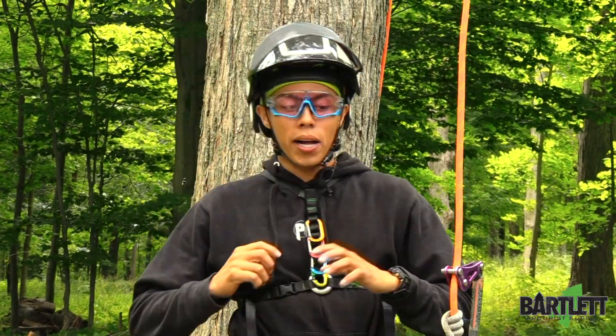Hey guys, welcome back to Bartlett Arborist Supply. Today we're just going to take a quick look at setting up a frog walker system using my rope wrench.